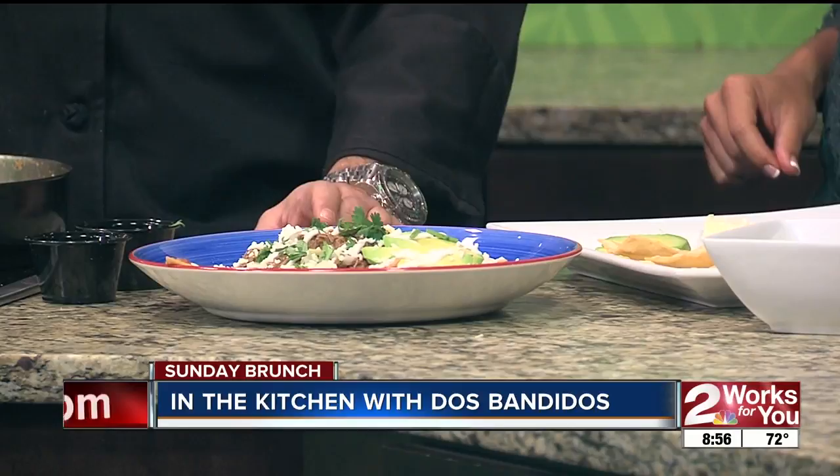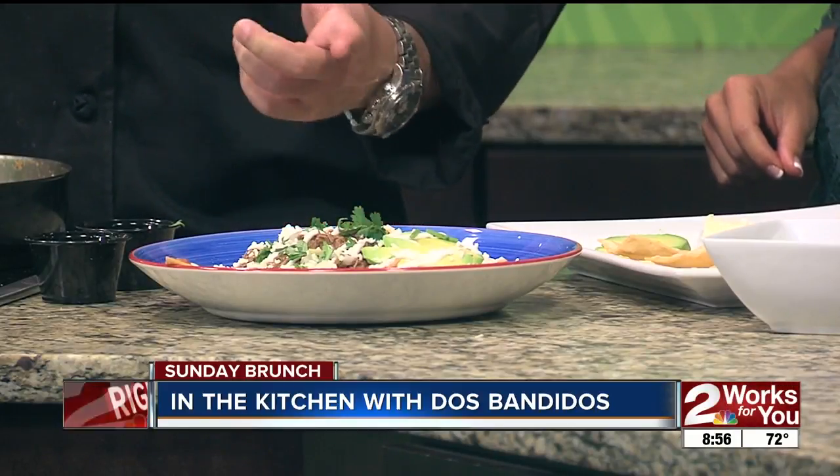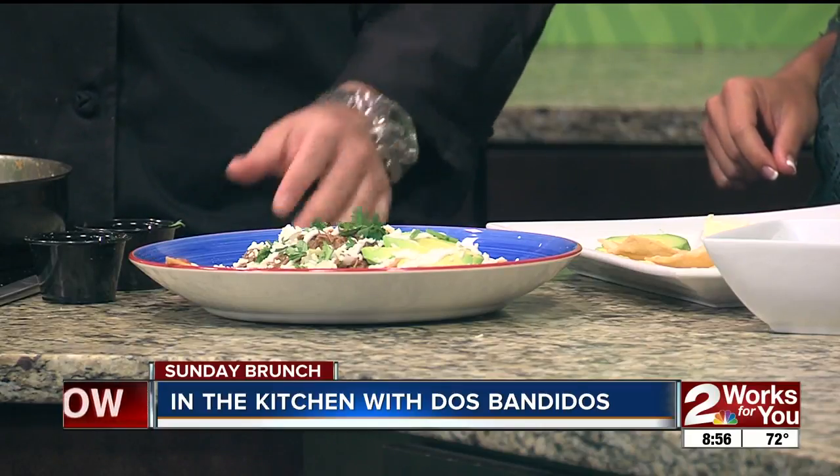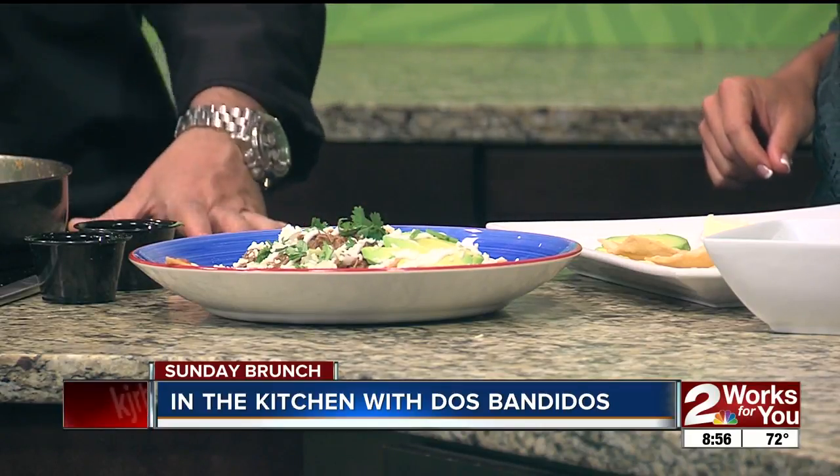If you guys make these at home, just make sure that you use actual white corn tortillas and lightly fry them. If you use regular chips, the salsa will get soaked up real fast and they'll get real soggy. I like them a little crunchy.